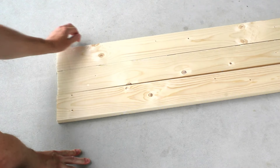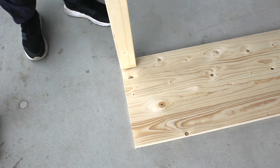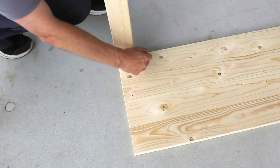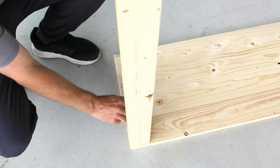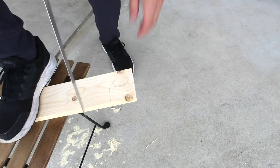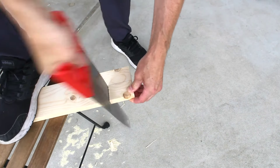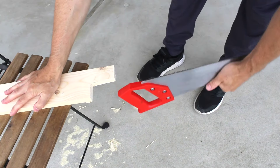Four boards will make up the base of the planter. I'll need to cut four corner slots for the legs to fit through, so I'll mark these areas with a pencil. To remove each corner, I'll saw across the wood grain to the right depth. Next, I'll start cutting with the grain, but to save time, I'll simply knock out each piece with the saw handle.